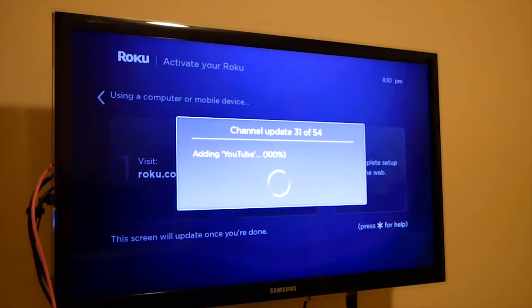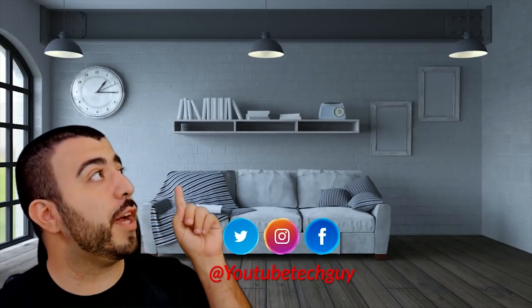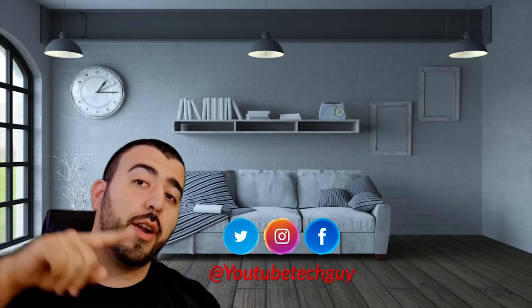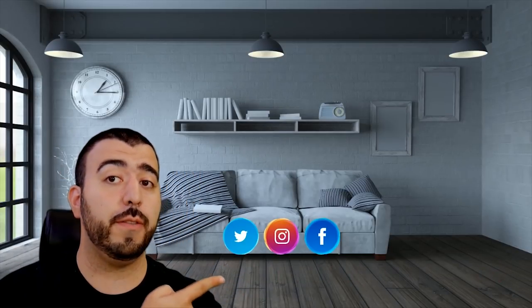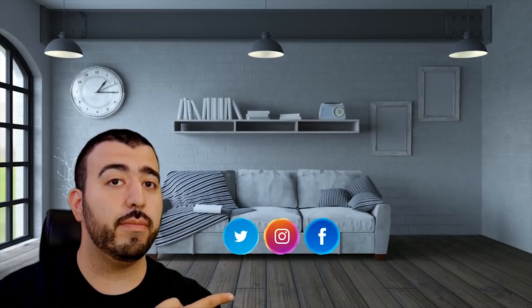Thank you guys always for watching. This has been Ricky, the YouTube Tech Guy. Thank you for watching our video. If you liked it, why don't you go ahead and subscribe up there. Make sure you follow us on social media right here, and of course check out our latest video up there. And right down here you're going to find the perfect video for you — or at least that's what YouTube tells me. Thanks again.